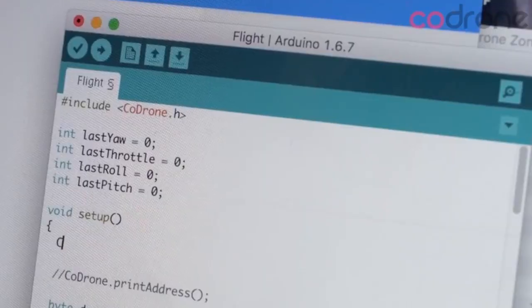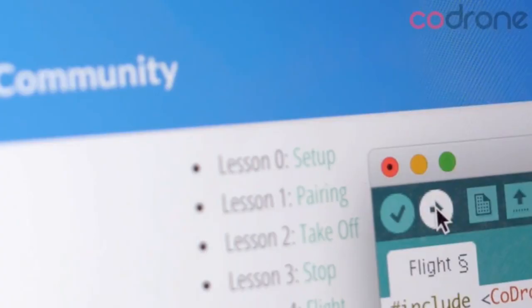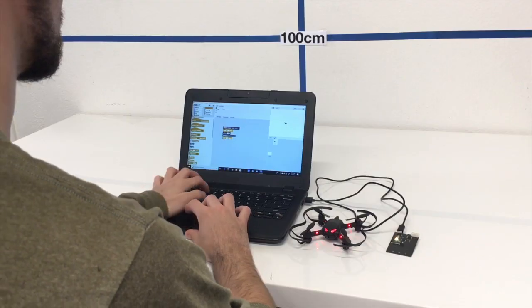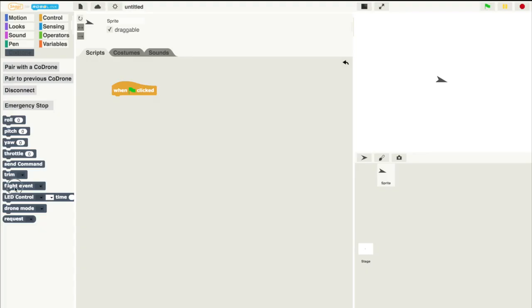With CodeDrone Pro you can program it using Arduino. You can upload your code to your remote that you build. Using CodeDrone Lite you can program it using Snap. With Snap you can click and drag your code right onto the screen.